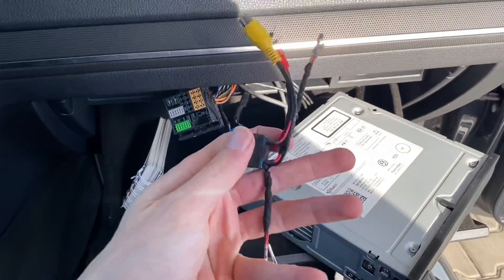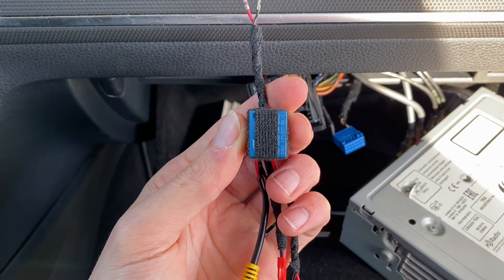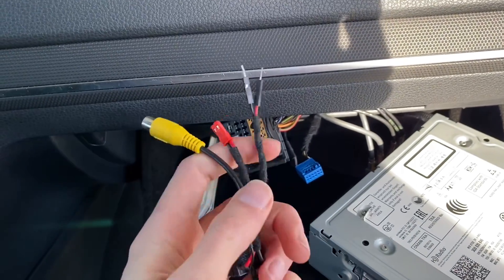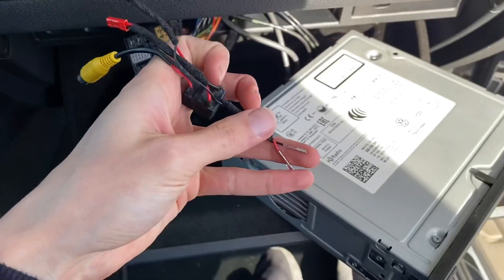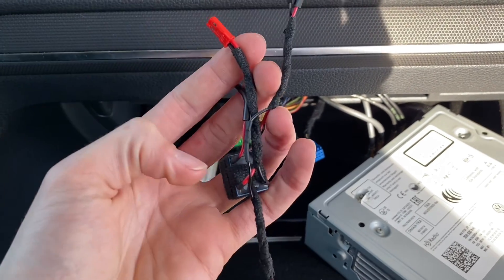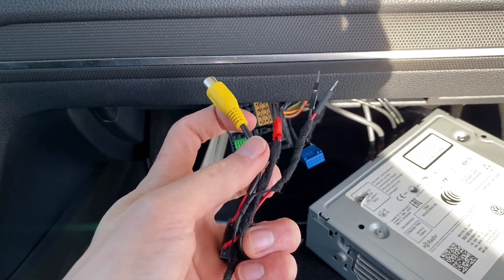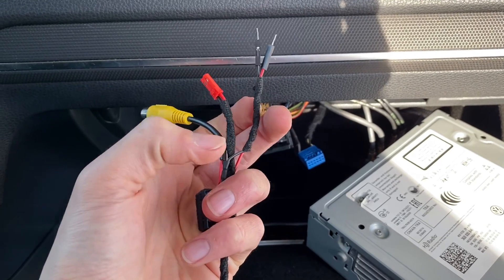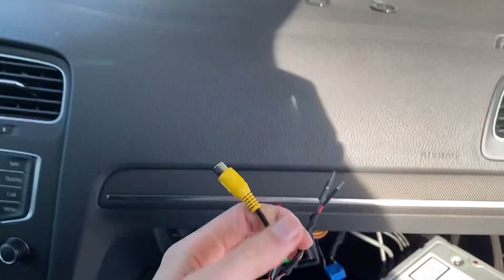Right now I'm going to pass this signal through this strange device I've created. It's basically a relay. The signal comes in here, goes through the relay, and goes into the blue connector and then to the unit. If you supply 12 volts to this red connector, the relay switches the signal feed — it cuts the signal from the camera and instead inserts a signal from this RCA connector. So by powering the relay, you can choose between the default rear view camera or an alternative input.